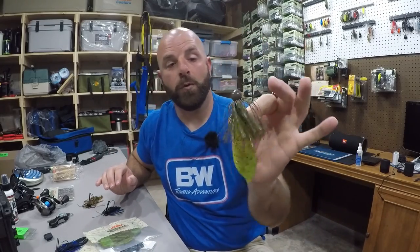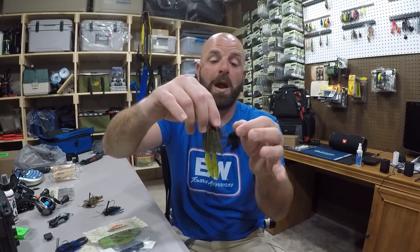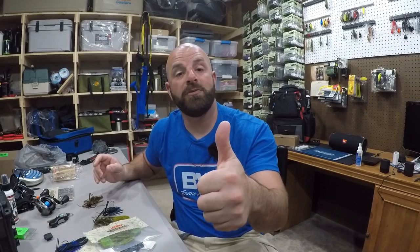That will get bit for sure. So anyways guys, that is how I rig up the chunk, and that's really why I prefer to thread it versus tipping it. But do whatever works for you — that's what works for me, that's what gets bit, and that's what it's all about. Hope you guys enjoyed the video. Smash the thumbs up. Thanks for watching guys, we will see you on the next one.